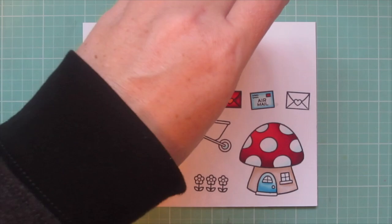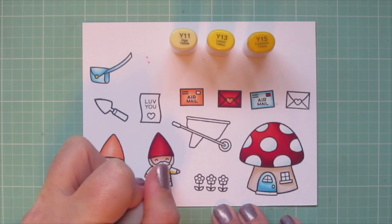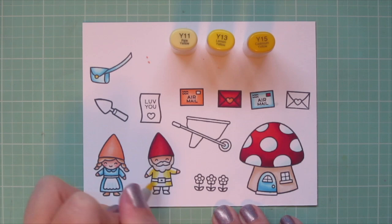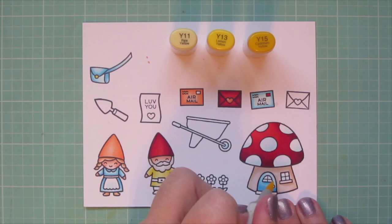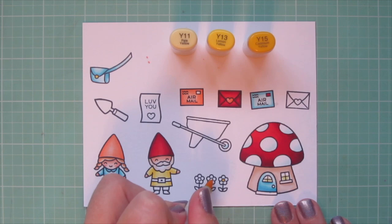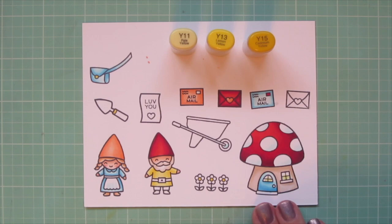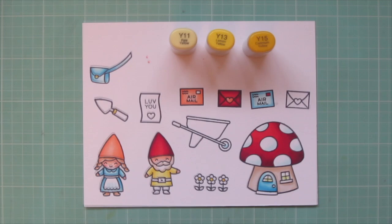Now I'm moving on to my boy gnome's shirt. For that I'm using Y11, Y13, and Y15. I also colored in the little snap on the mail bag with the Y15. I'm doing his shadows on the sides of his body and the undersides of his arms, blending toward the center with the Y13 and then the Y11. I also added a little light inside the house with the Y11 and colored the centers of the flowers with the Y15, plus the little rubber part of the handle with Y15 and Y13 on the spade.